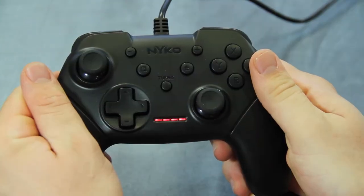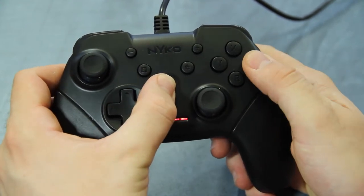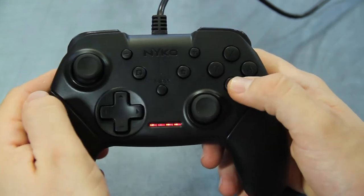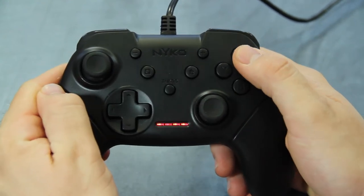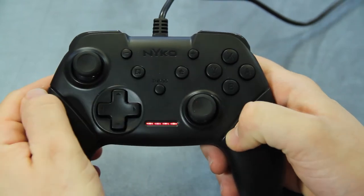Turbo can be applied to any button except plus, minus, home, capture, and the analog sticks. To enable this feature, press and hold down the turbo button then press any compatible button to enable turbo. Press the same button again to enable auto fire.